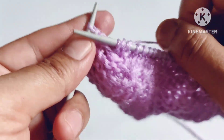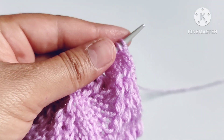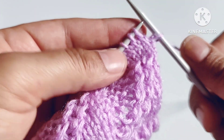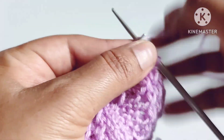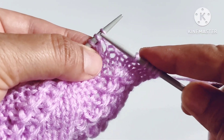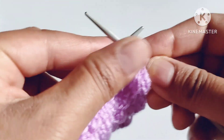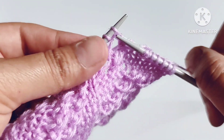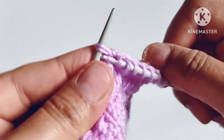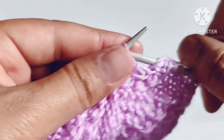Last is edge stitch — yarn in back, knit the edge stitch. Fourth row: we will purl all the stitches. Fifth row: slip the edge stitch, after that our pattern will start. The pattern is knit four stitches — one, two, three, and four. Now insert the needle into the space after these two stitches and pull one loop. Now knit two stitches together through the back loop. Again insert the needle into the space after these two stitches and pull one loop, now knit two stitches together through the back loop.